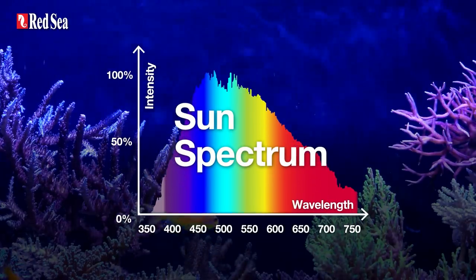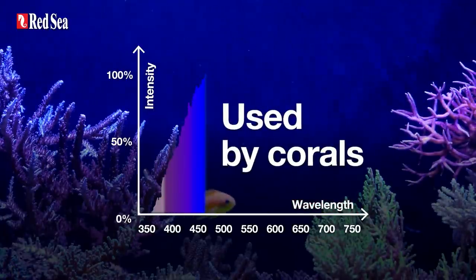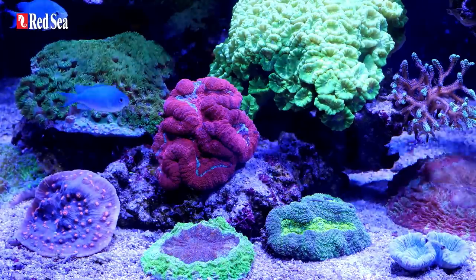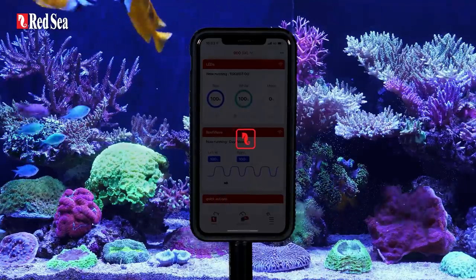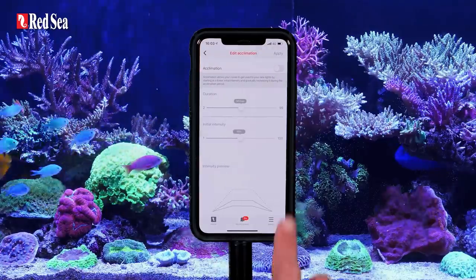These lights only give out an intensity and spectrum that is actually utilized by corals, making them 100% reef safe and 100% reef spec. They provide vivid colors and an elegant gentle shimmer throughout the aquarium. Their built-in Wi-Fi allows you to control every aspect right from your fingertips using Red Sea's ReefBeat Smart Aquarium app. They're easy to use and even easier to set up, which is always appreciated.